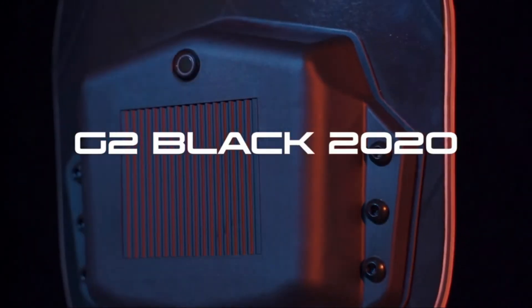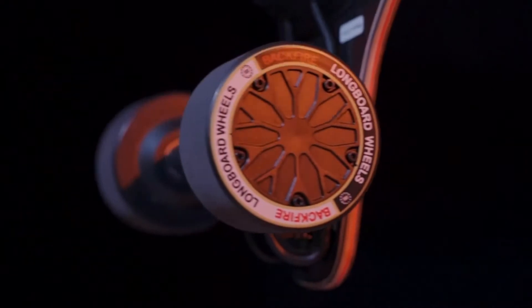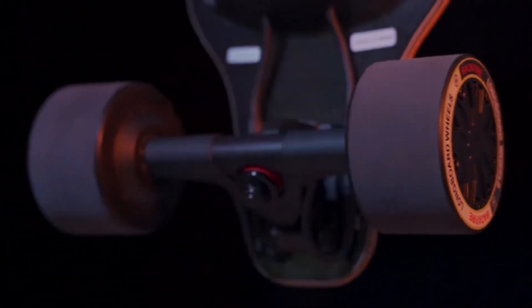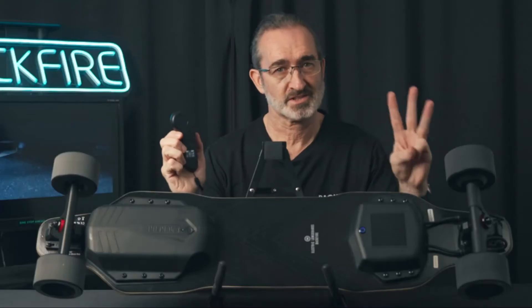This is the brand new G2 Black 2020. This new G2 Black is brought to you by Backfire, one of the most trustworthy and reliable brands worldwide. This board will only be around 400 US dollars, and it has three new features.